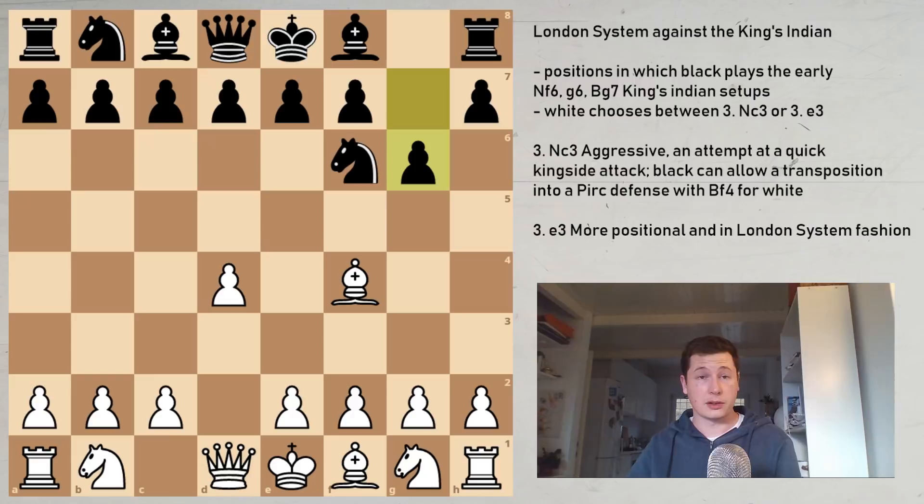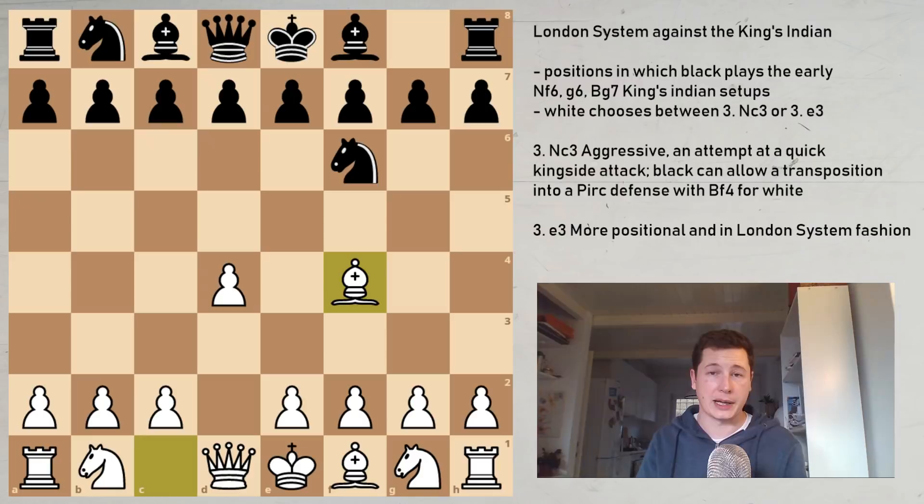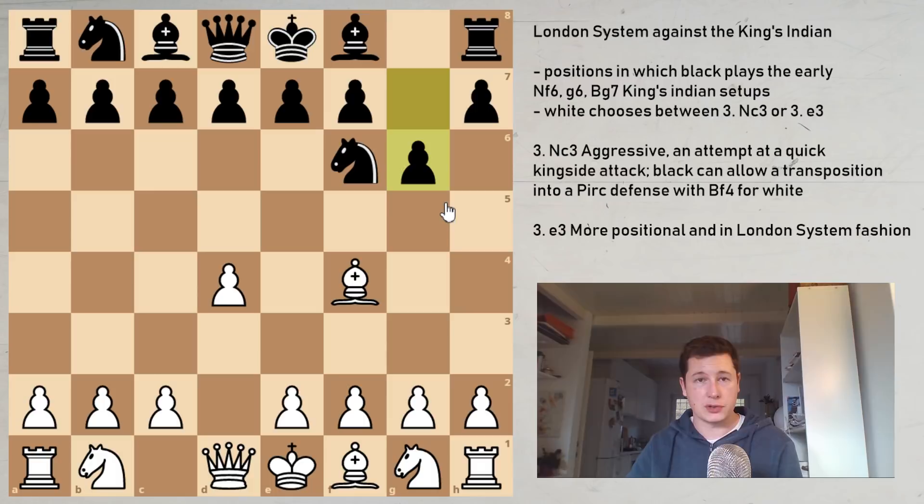For an introduction to the London System, if you haven't seen the introductory video, please do — there I go over the basic ideas of the opening. After d4 for White, Black doesn't have to play d5. Black can go Nf6, and there are quite a few setups Black could go for. We are choosing the move Bf4, going into an early London System without Nf3, to restrict Black's options, and we are focusing on King's Indian type positions today.